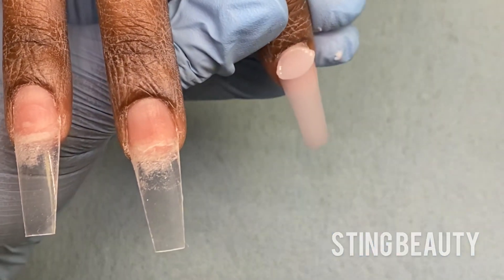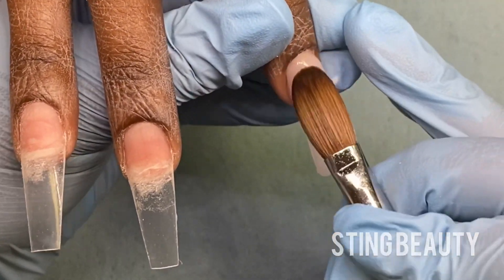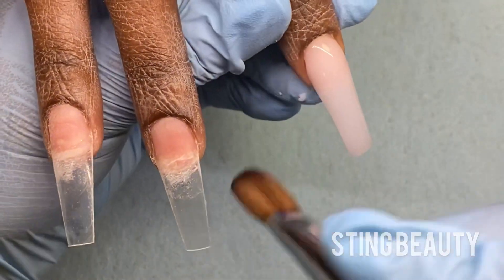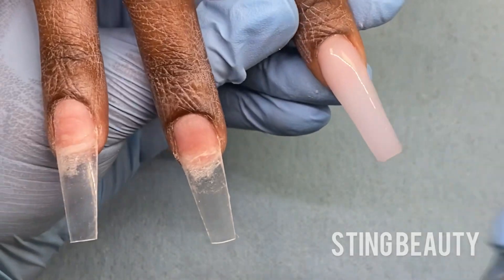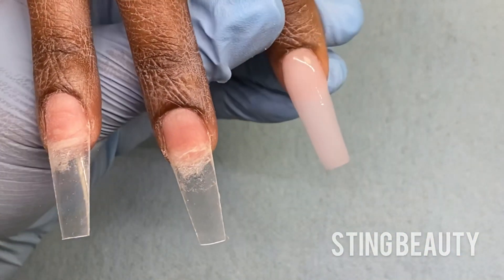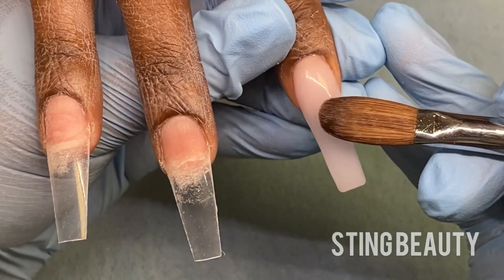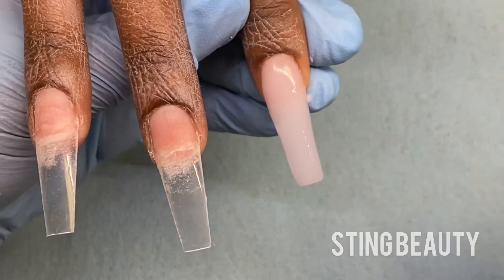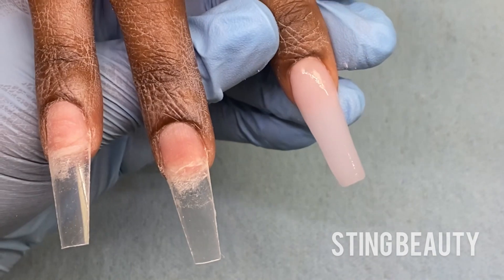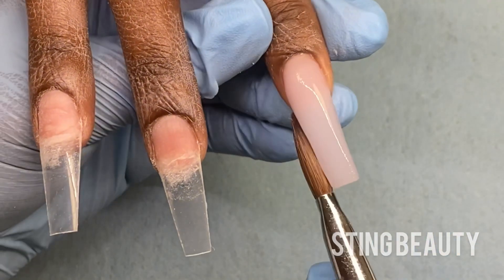For the cuticle bead it's the exact same — the only difference is I'm gently pushing it back towards her skin as close as possible without touching, and then blending it down. Once I finish the application I'm making sure everything is nice and smooth and there's no acrylic on her skin. I also make sure there are no dips in the nail, and if there are I'll add another smaller bead to fill in any gaps where the acrylic should be a little thicker.